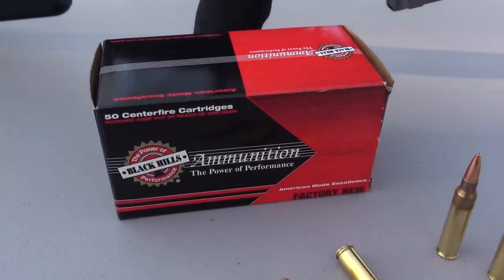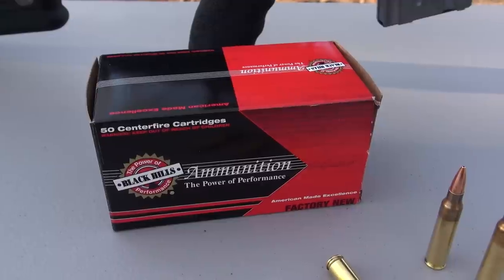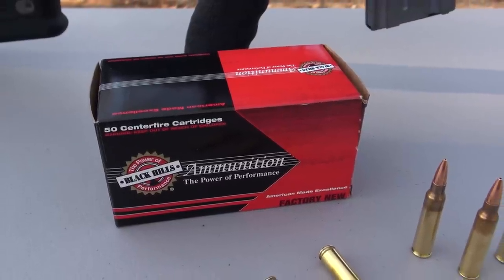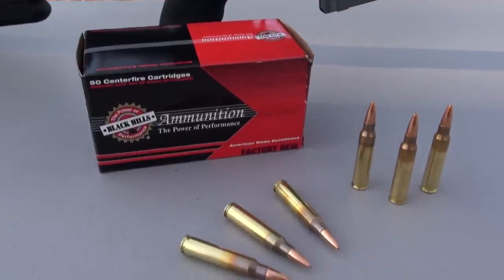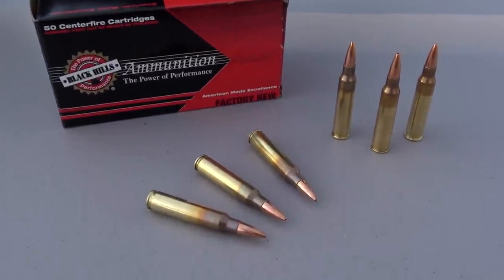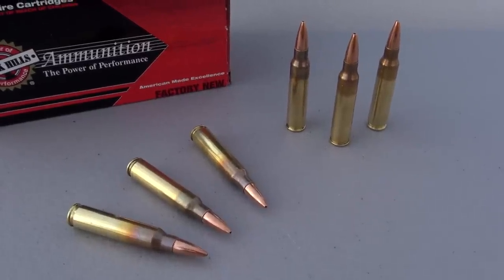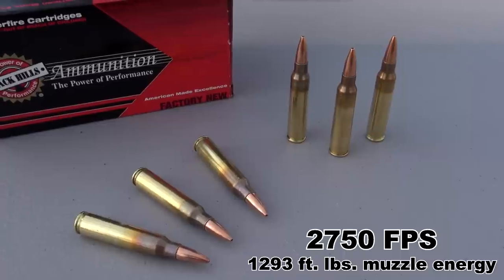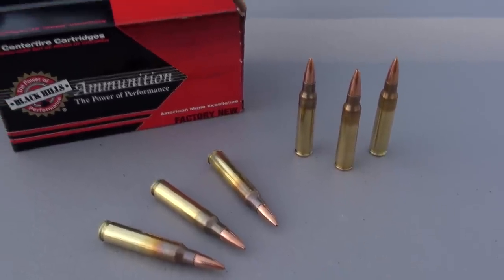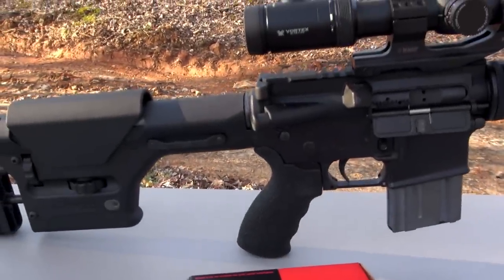This is the packaging — 50 rounds. I paid approximately $54 at a local retailer for that. You might also find it in some white boxes; those are factory seconds only because of blemishes — you shouldn't have any issues with quality or muzzle velocity. Speaking of velocity, advertised from Black Hills is 2,750 feet per second, and that is from a 20-inch barrel, which is what I used to chronograph these shots and what we're going to use for a block test in just a moment.